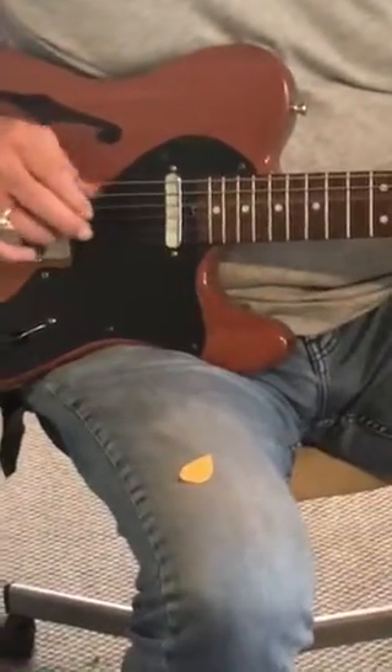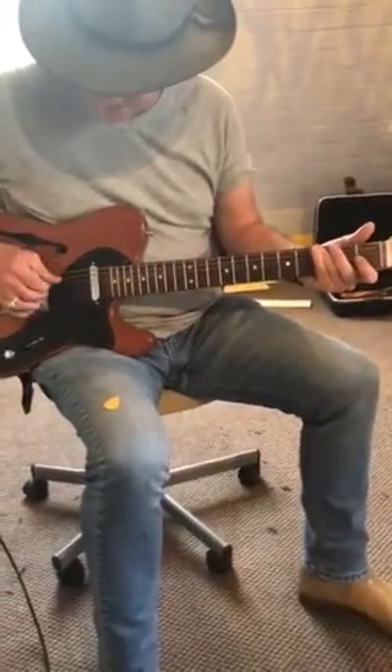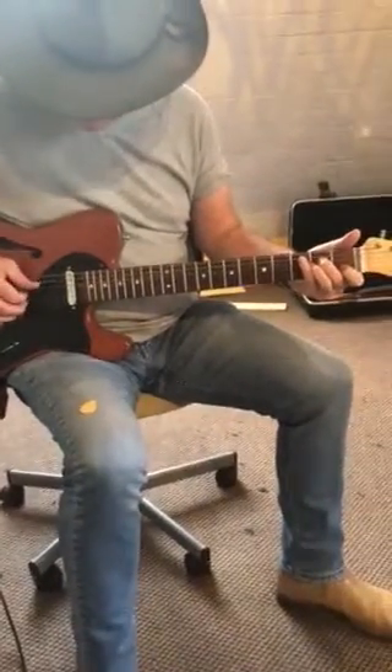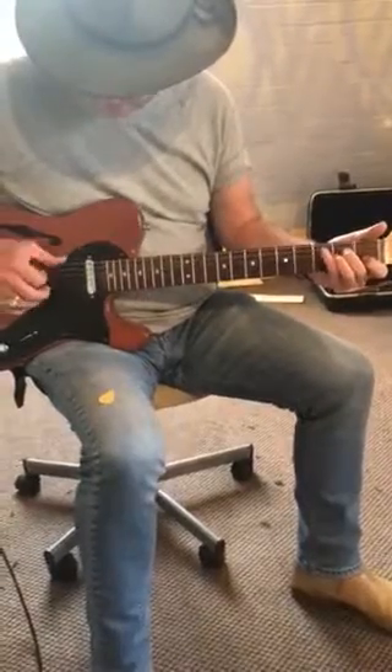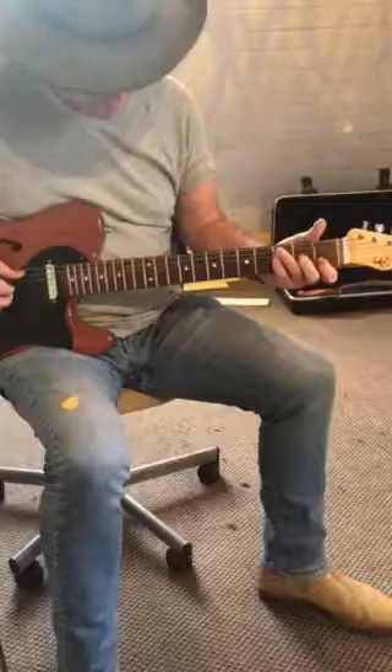On the G you just stick to the six on the thumb, and you're just going from the same guys here on the second and third string. Then on A minor you drop onto the low E, so you're going five six five six, and then to the F over C.